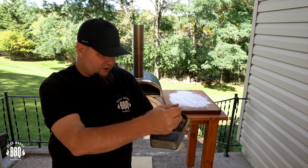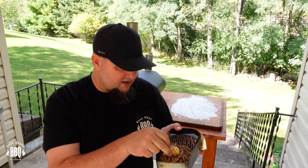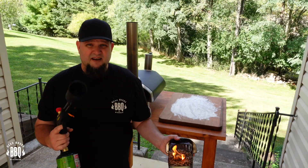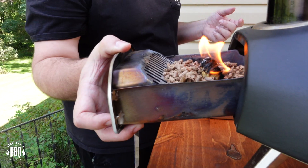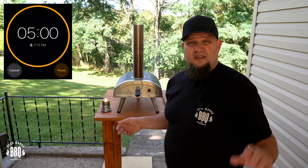Let's get the Unifira fired up. Take your fuel tray and put two handfuls of pellets in it, along with a tumbleweed, and nestle it right in the center. Now just fire it up. Take the fuel tray and place it right in the Unifira. Put on the door and give it about five minutes for those pellets to start to ignite in the fuel tray itself.